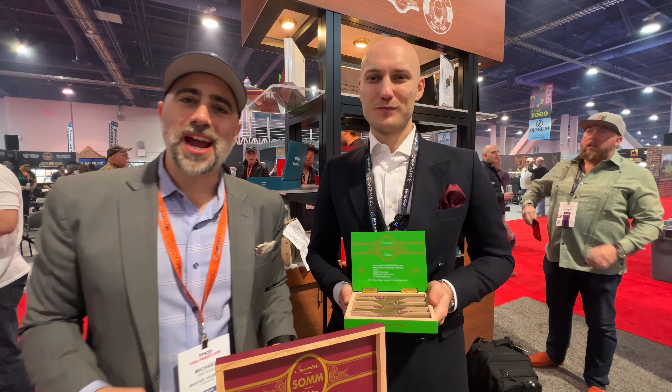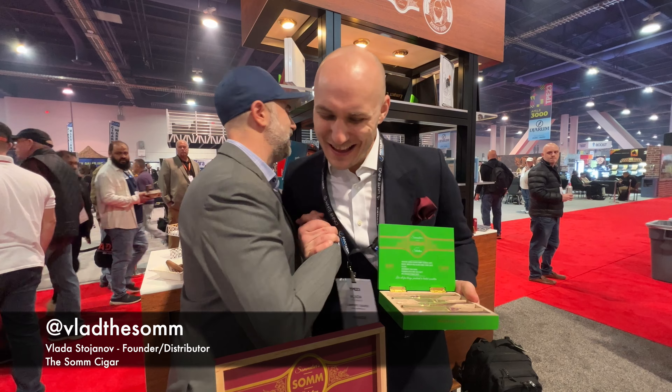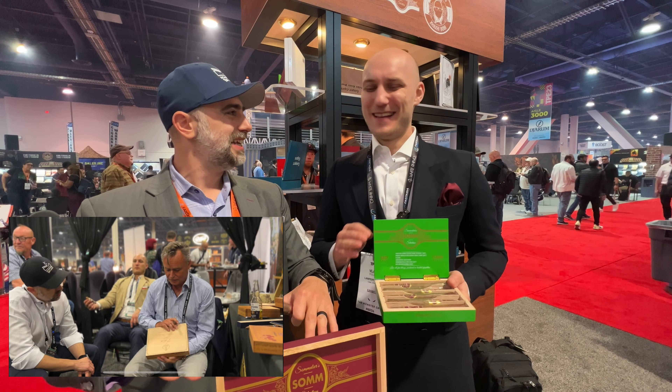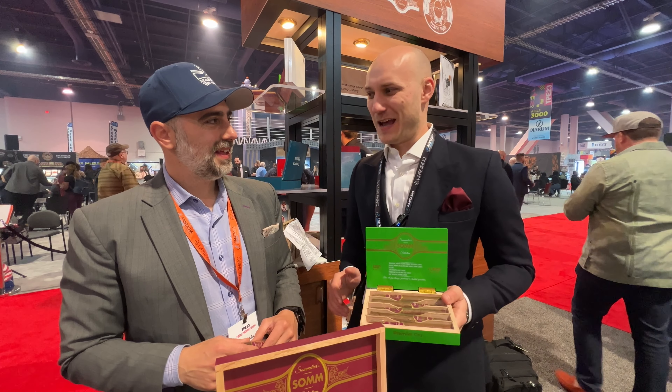Welcome back to Master Your Ash. I'm here with my good buddy Vlad. Good to see you again. You're always in the background on the videos. I think for PCA you were getting a massage in your gold jacket. That was the greatest investment of all time. We made a deal where if people spent a certain amount they get 15 minutes in the chair — the best investment of all time.